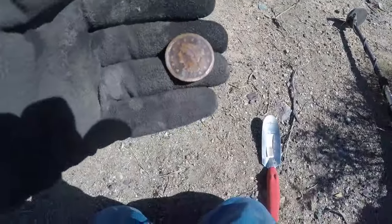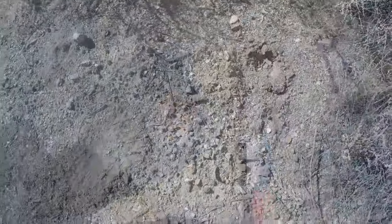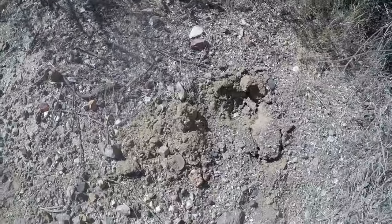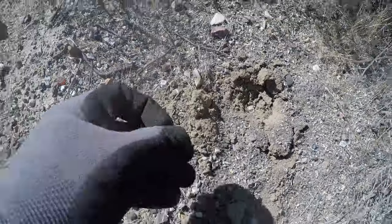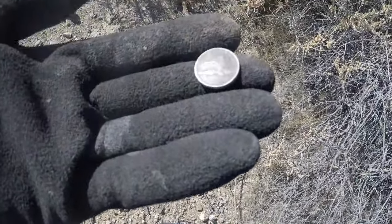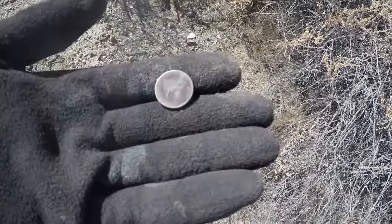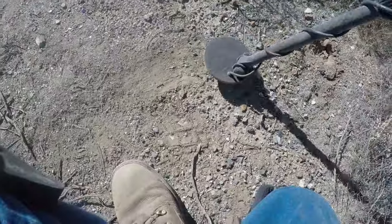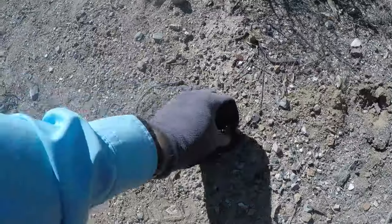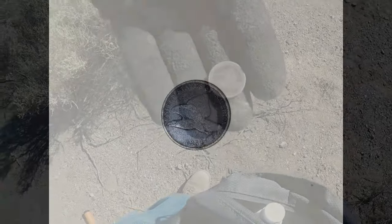1847 — I cleaned it up — 1847 large cent, my fourth large cent! I didn't even videotape this one because it was a bad reading, but I just flipped it up. Flying eagle! I can see the date — 1857 right there. Can you believe that? It was a 42, which is usually a weird funky reading. Flying eagle, Andy!